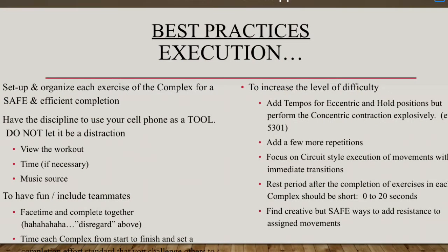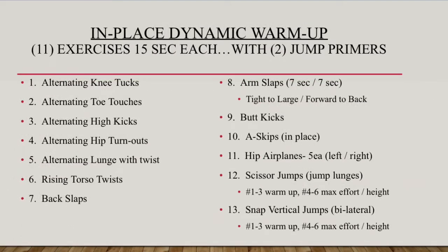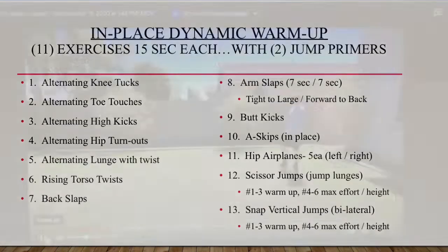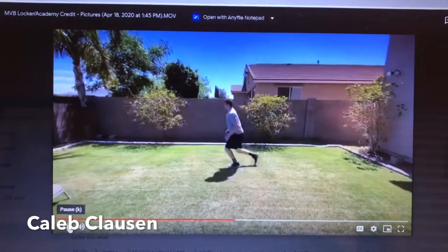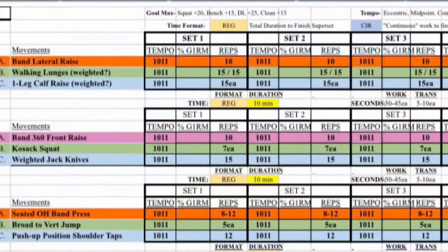Good morning Colts, get your minds right — we are going to have a great day. The execution best practices you see in front of you can also be found on your Google Classroom, and you can reference those at any time. Your three-minute dynamic warm-up — you know what to do. Today's at-home workout submission is by Caleb Claussen, men's volleyball. Here's your week four, day three workout. I recommend you take a screenshot so you can refer to it later.